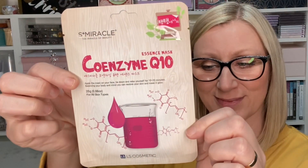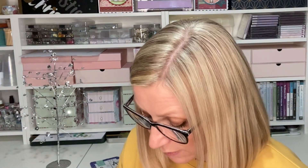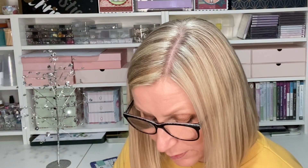Back to more normal masks now. This one is by S Plus Miracle — 'The Miracle of Beauty' — and it's a coenzyme Q10 essence mask. There are QR codes on the back so you can scan and find out more on their website. It says: apply the mask on your face, lie down, relax for 10 to 20 minutes, balancing your body and mind, to restore your skin and make it glow.